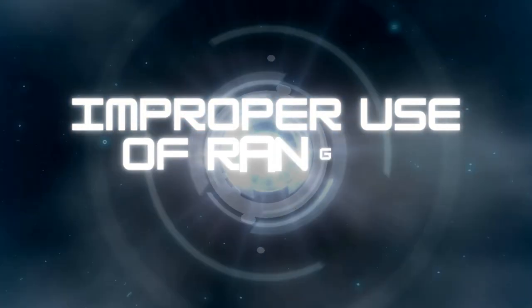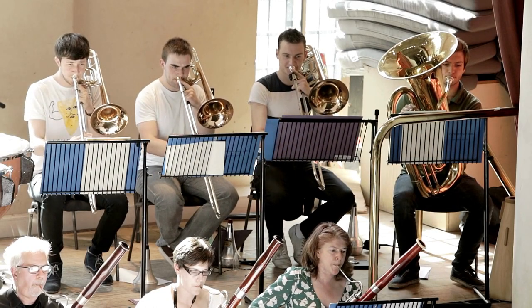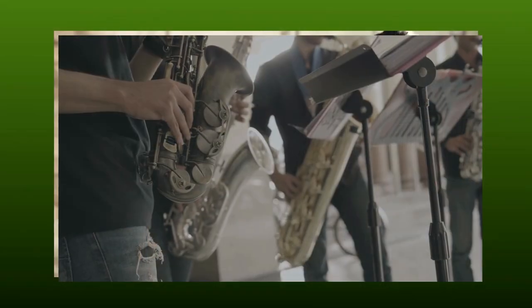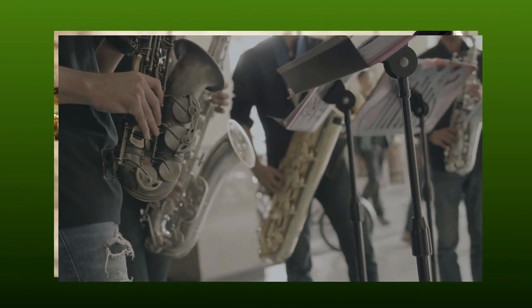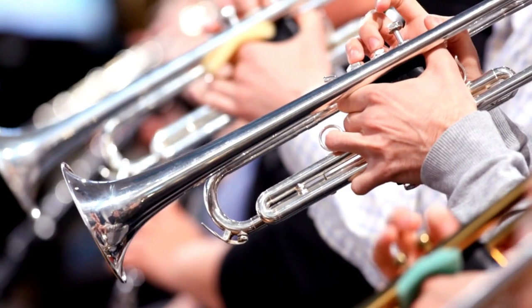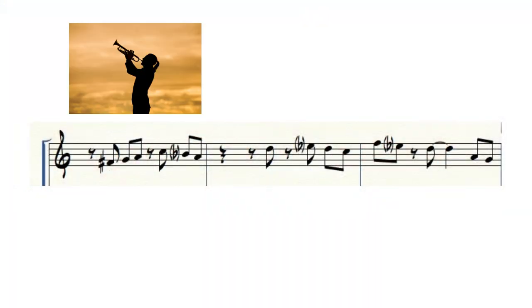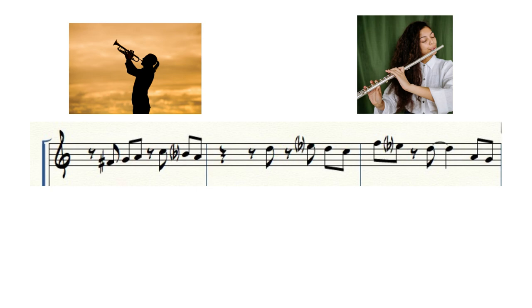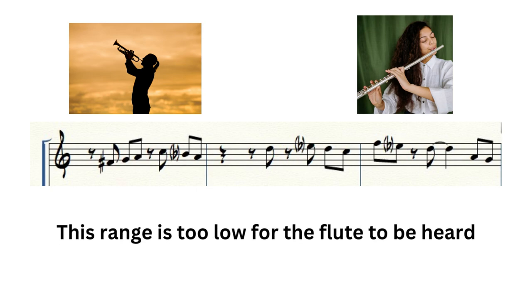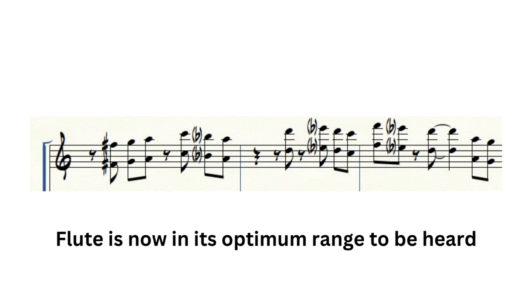Mistake number eight: improper use of ranges in horns. Every instrument in an ensemble has a range of notes as well as different characteristics throughout that range. As an arranger, it is essential to master each instrument's effective range for specific use cases. For example, if you score a unison line for trumpet and flute, because the trumpet is a much stronger sounding instrument than the flute, scoring these instruments on the same notes will allow the trumpet to bury the flute and it won't be heard. In this example, the flute should be scored an octave higher than the trumpet.